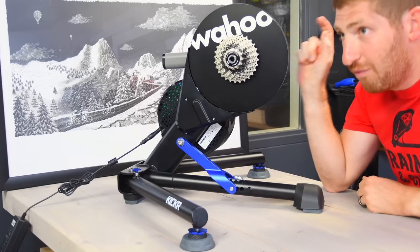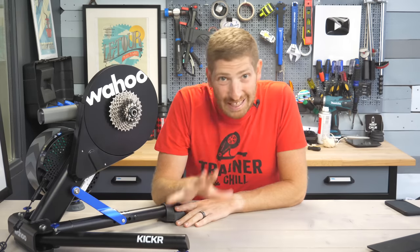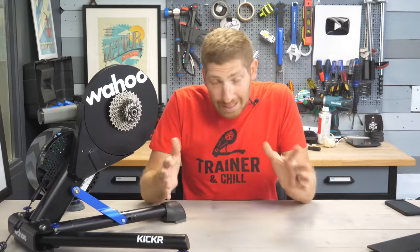Hey folks, today we've got the brand new Wahoo Kickr V6, otherwise known as the Wahoo Kickr 2022, or just simply the new Kickr. Like most new versions of Kickrs over the last couple years, the upgrades here are relatively modest — it's about keeping just barely ahead of the Joneses, not a massive leap forward.